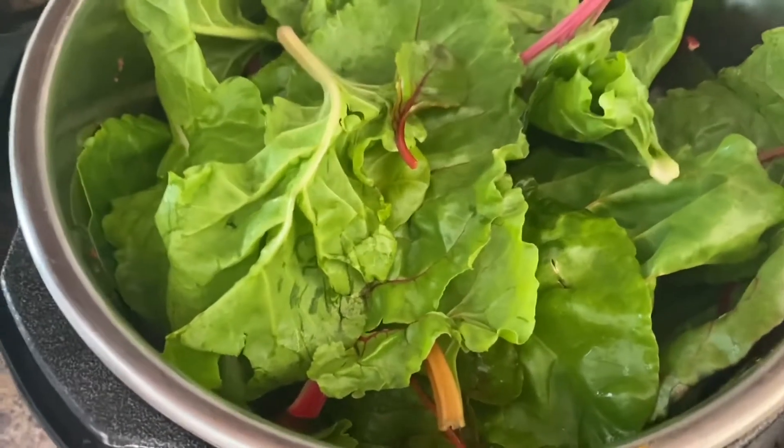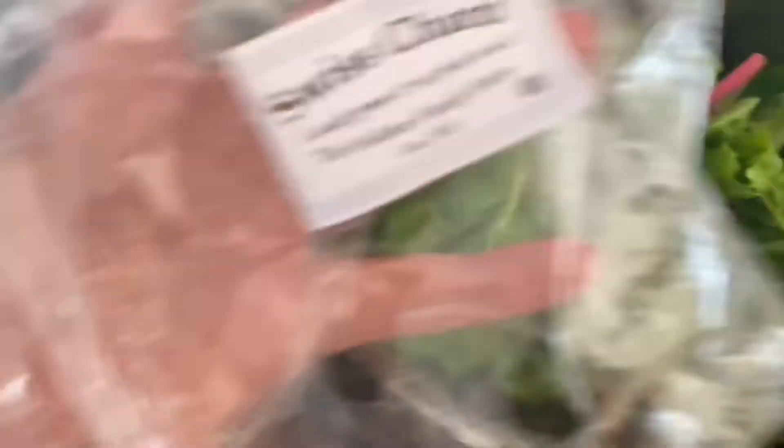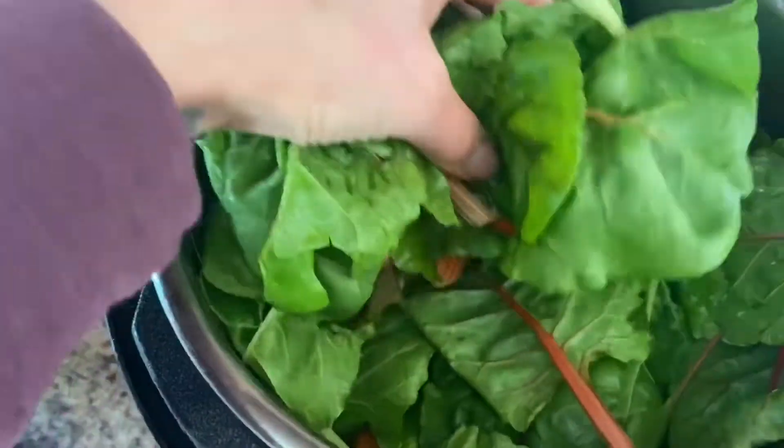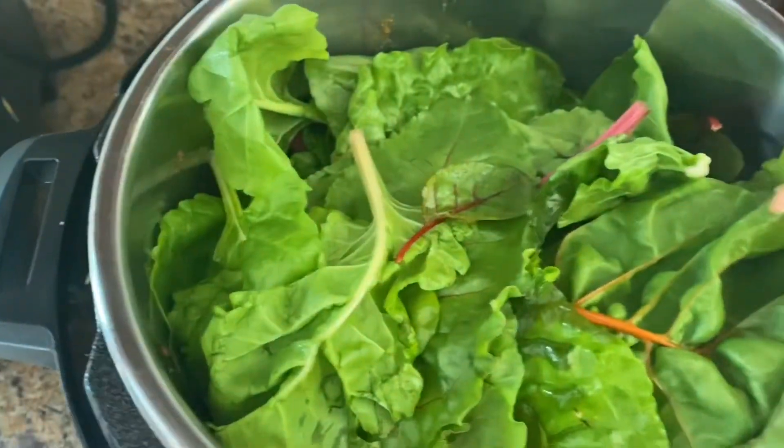Then I threw in the chicken thighs on top of all that and put a bag of Swiss chard on top of everything. This will wilt down and kind of steam itself on top.